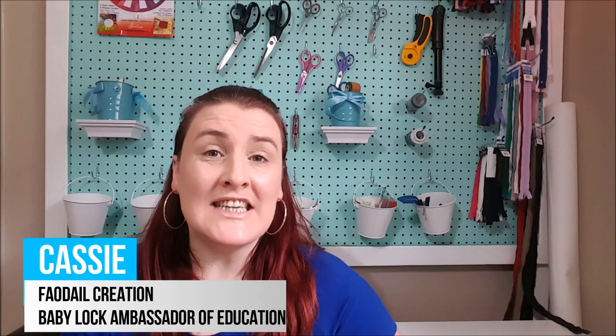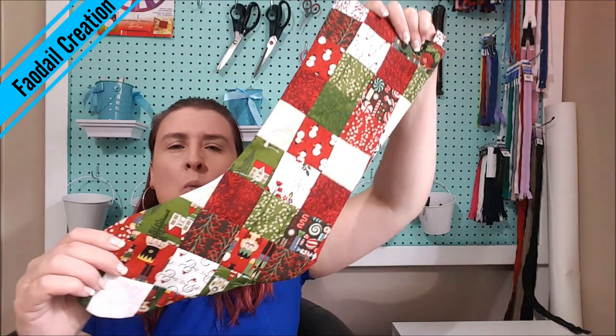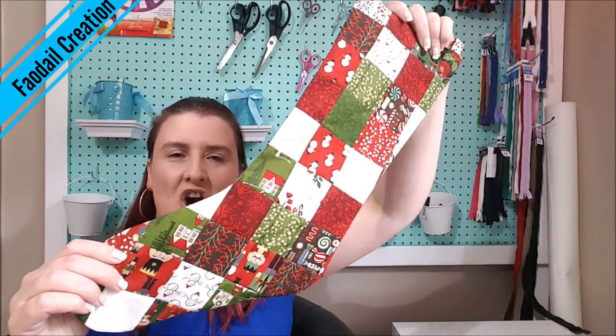Hi guys, today is day 9 of Vlogmas where I give you some sewing inspiration for Christmas. In this video I'm going to show you the more time consuming way of creating a Christmas stocking.